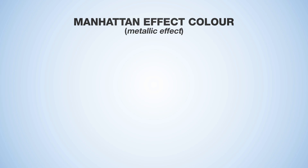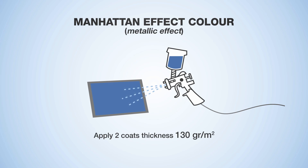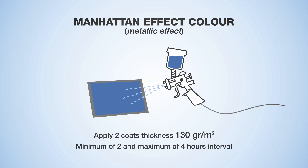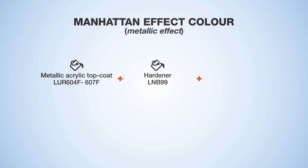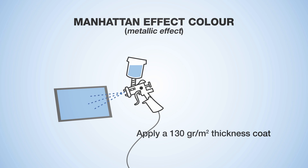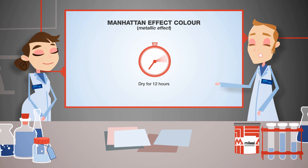For the coloured variant of the Manhattan effect, mix the white sealer with hardener and thinner at a 100 to 40 to 30 ratio. Apply two coats of paint evenly with a thickness of 130 grams per metre squared, with a minimum of 2 and a maximum of 4 hours interval. Let dry for about 12 hours, then sand with 320 grit paper. Mix the metallic acrylic top coat with hardener and thinner at a 100 to 10 to 30 ratio and apply evenly at 130 grams per metre squared. For a more dusty effect, apply a second layer of top coat after 3 to 5 minutes. Complete drying is done in 12 hours.